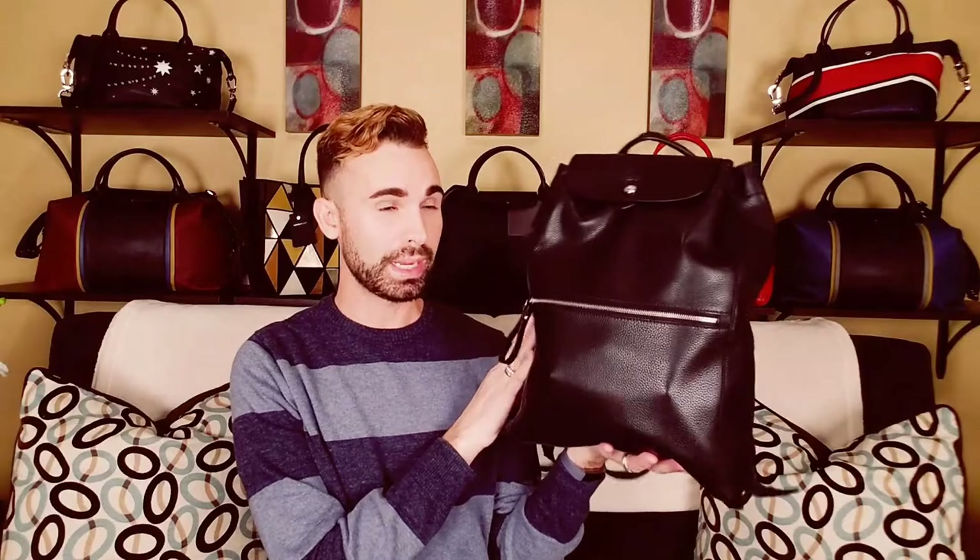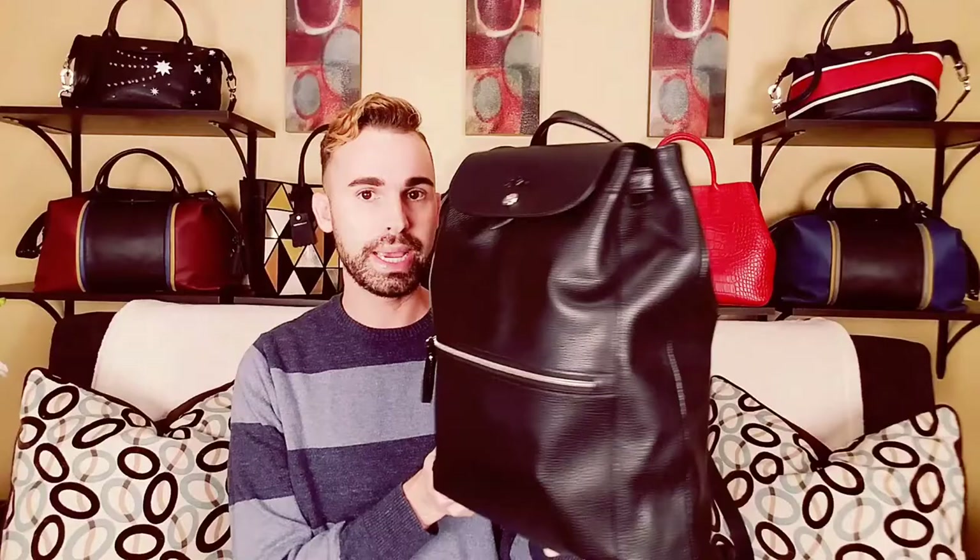I need to throw everything back in here and figure out what bag I'm going to use tomorrow. If you have any questions about this bag, let me know. This is definitely one of my favorite backpacks — along with my Louis Vuitton Montsouris GM and my Michael Kors Men's Collection backpack. Those are my top three favorites. I need to do a backpack collection video. That's all I have for you — I'll see you in tomorrow's vlog. Until next time, keep it tight!